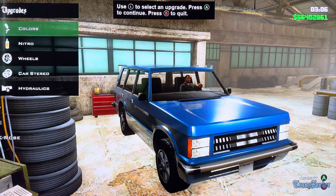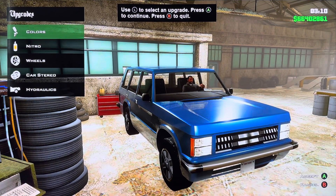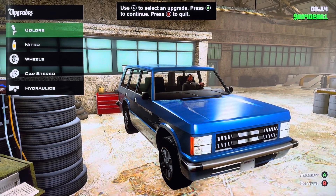Hey everyone, it is me, I'm Akamart. Today we are customizing in GTA San Andreas the RapidHuntly. It is based on the 1987 Land Rover Range Rover.